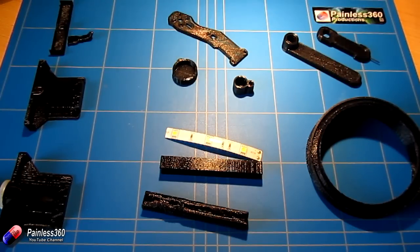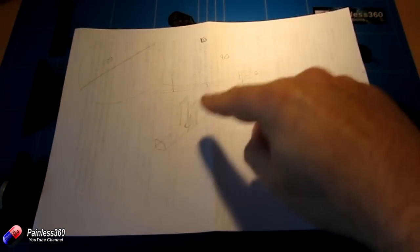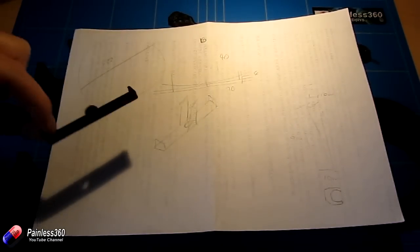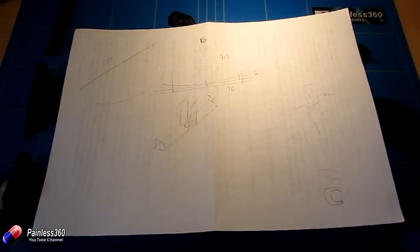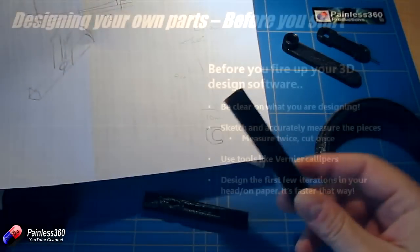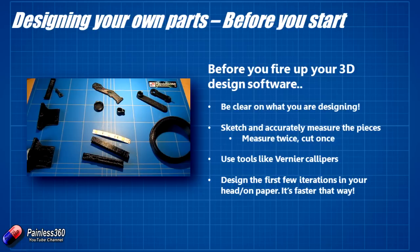So before you actually start to print anything, the first thing you need to do is sit down and really think hard about what you're trying to design. Here's a bit of paper with all kinds of scribbles and designs — this is my initial sketch for the first version of this part here, and another little sketch for this mounted piece. Before you reach for your 3D design software, take time to start measuring the piece you're going to attach this stuff to. These 3D printed parts don't exist in isolation — they're part of a model, so spend time and actually measure everything accurately.